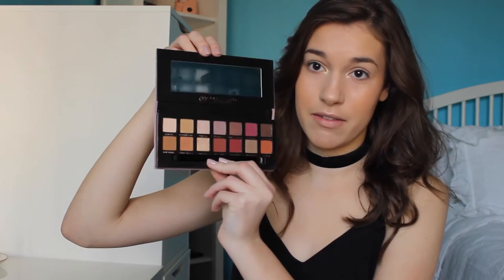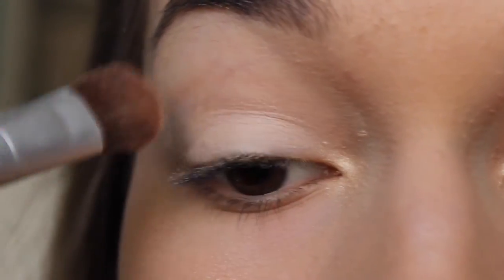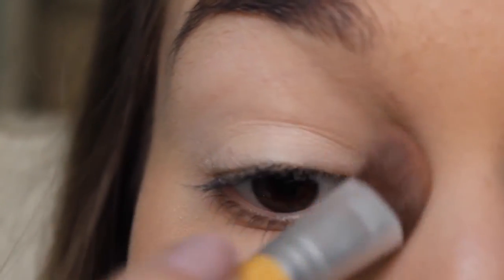So for my eyeshadow today, I'm going to be using the Modern Renaissance palette from Anastasia Beverly Hills. I love this palette, it's amazing. I'm sure everyone already knows about it — I'm late to the game, this is my first video using it. First I'm going in with the color Temporo, coating my whole lid and brow bone. This is just going to set my primer and will help whenever I want to blend all my other shadows later. Next, I'm going to go in with the color Warm Tilt and put this all over my brow bone as a great transition shade.